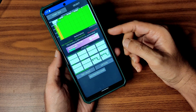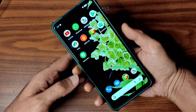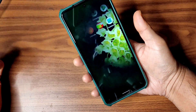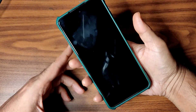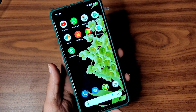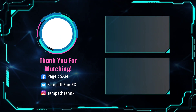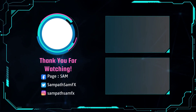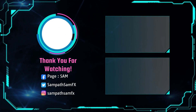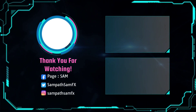That's all in this video. If you like the video, give it a like. If you're not subscribed to my YouTube channel, hit the subscribe button and allow bell notifications. Thank you for watching — we'll meet in another interesting video. Until then, keep smiling, bye bye.